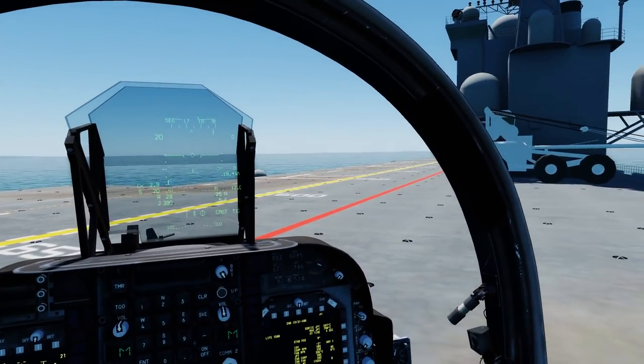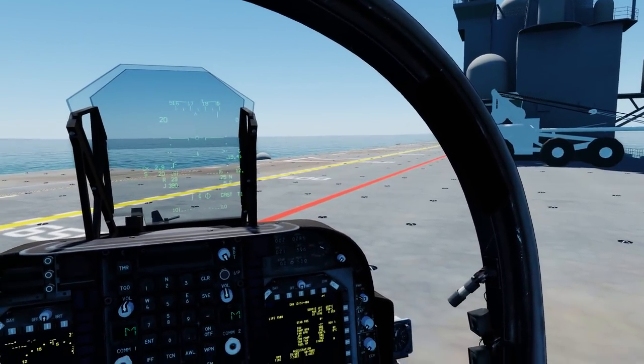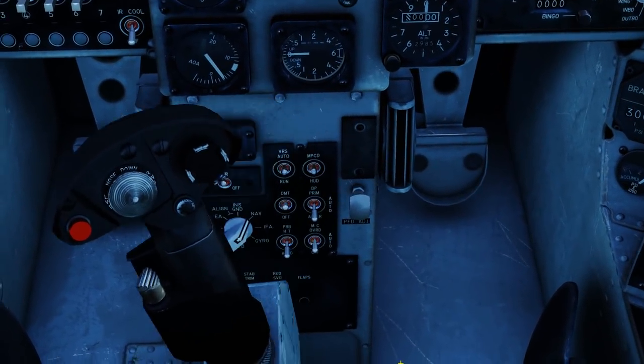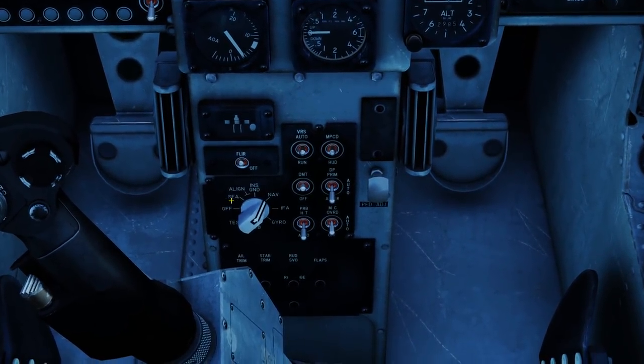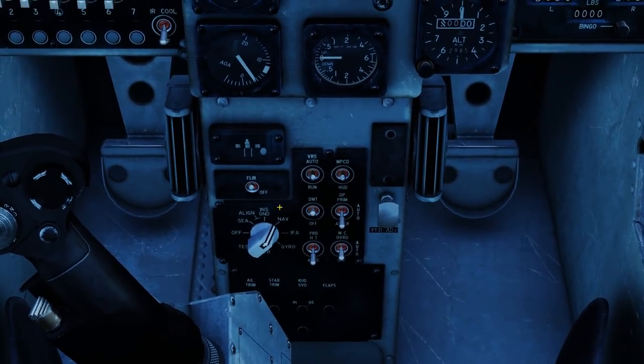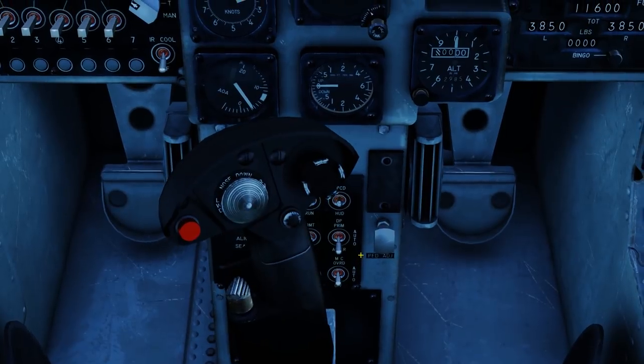This is a basic guide for operating off of the USS Tarawa. The first thing to note, although not presently enabled, is the INS. When you align it, you will want to make sure you align via C rather than align. You then switch to nav when it is ready, but it's not currently enabled in the early access.